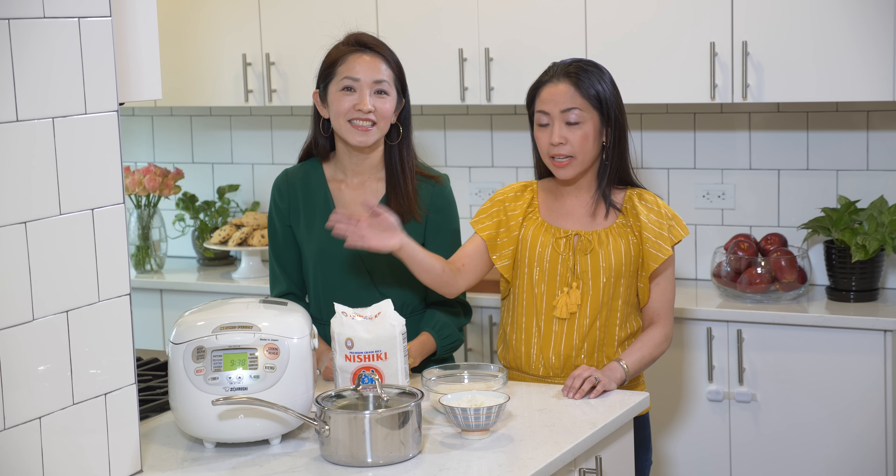Thanks for watching! The full recipe on how to cook rice, both in the electric rice cooker and the pot, is up on our website at sisterskitchencounter.com. Mata ne! Bye bye!